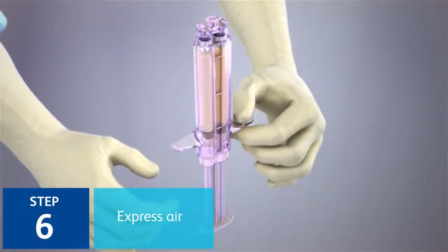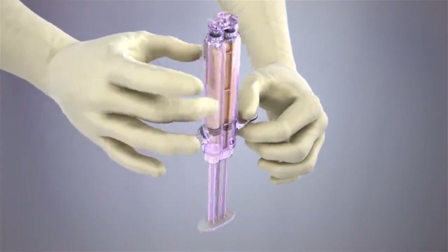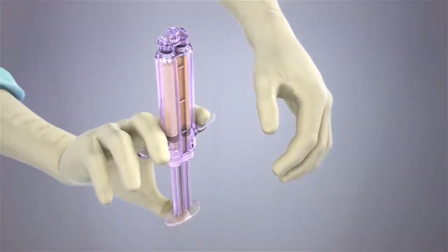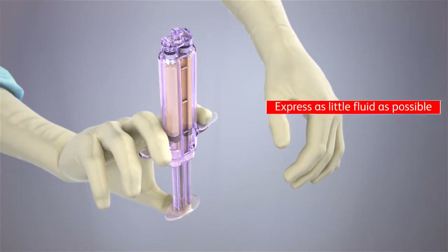Step 6: With the tip of the applicator pointed upward, briskly flick the applicator to free any air bubbles. Express the air by gently but firmly pushing up on the pushrod until the stoppers in each cartridge are aligned with one another.